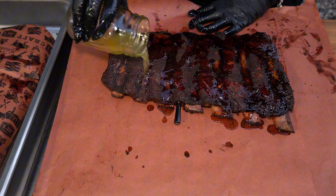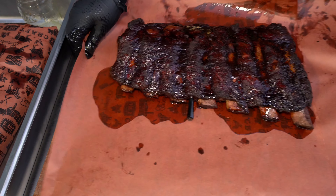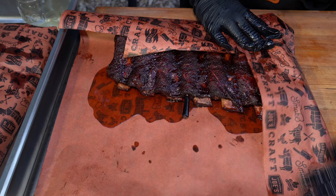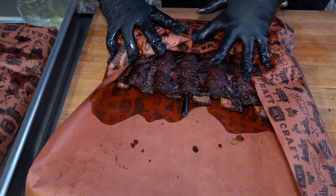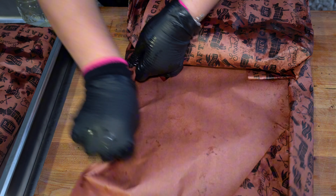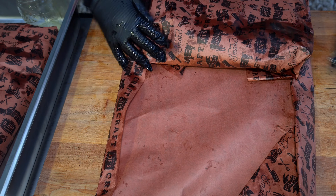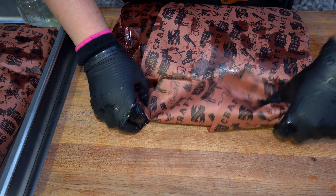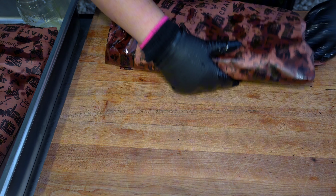Once your ribs are officially probe tender, it's time to wrap. I did add some beef tallow before wrapping to keep our ribs nice and juicy. I also recommend using butcher paper versus foil. You can absolutely use foil, but just know there is a chance that you might lose that bark you worked so hard on, and you might even possibly overcook it if you pull the ribs off too late.